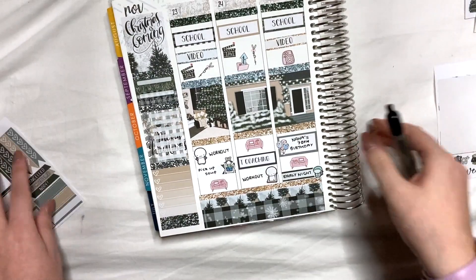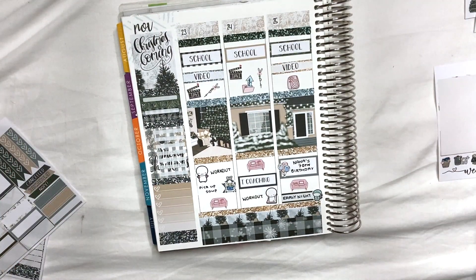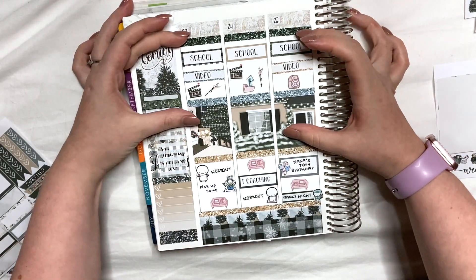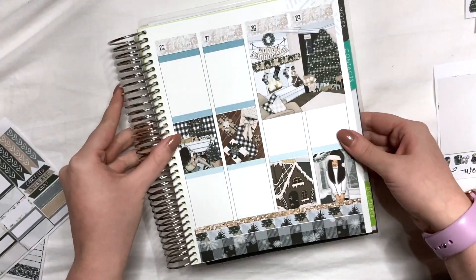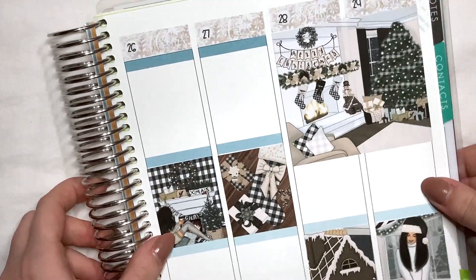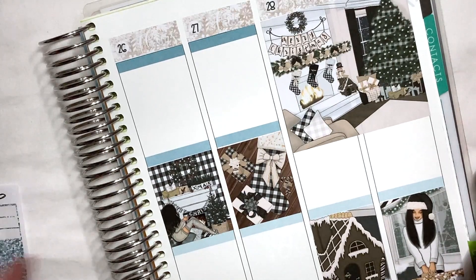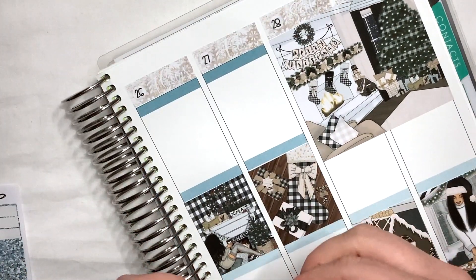I've just quickly written all that down. This is how the first half is looking. I am loving the way it's laid out — I love having kind of focus up the top and then what I'm doing at night down the bottom. Let's flip over to the second half of the week. I'm not sure if I'll be able to fill it out as much just because plans change as you get later on, but first I'm going to pop down all of the glitter headers.